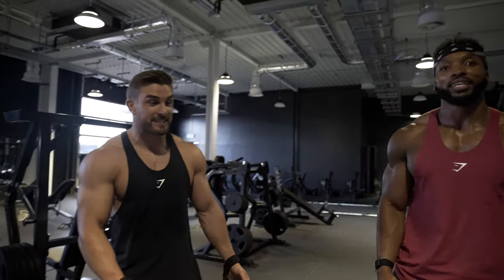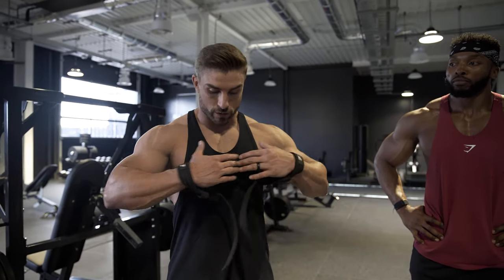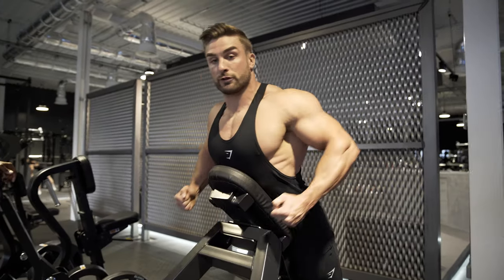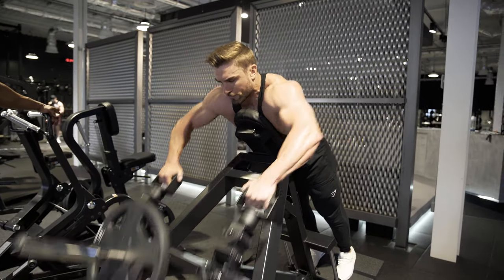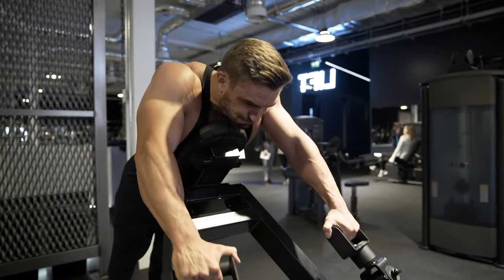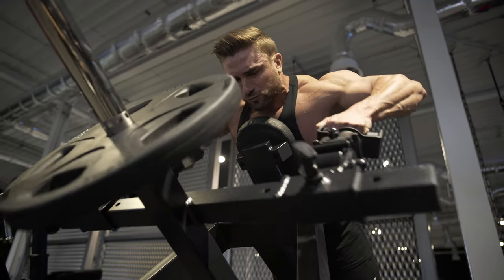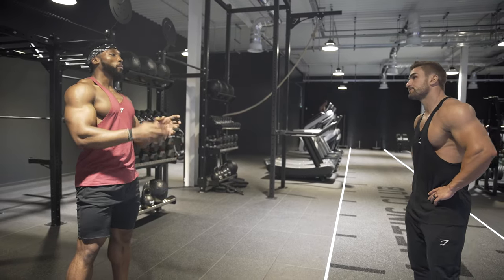Before we get all the haters saying that's a T-bar row for your back — it is, but we're going to do overhand grip, come down the bench so the bench is above our chest, and we're going to do a high row. We're going to try and incorporate rear delts specifically: you come up here, chest up here, and drag through. Come down, overhand grip, and come up.